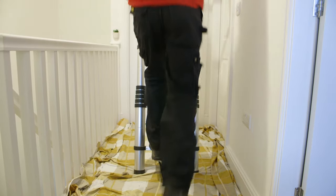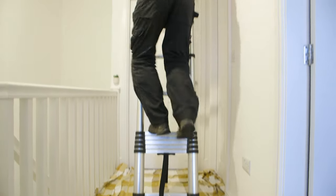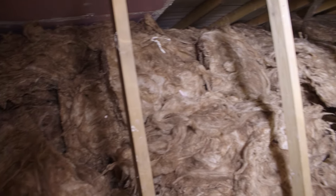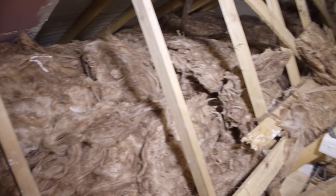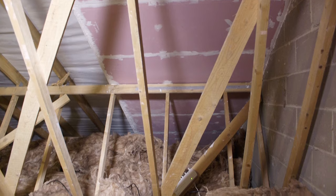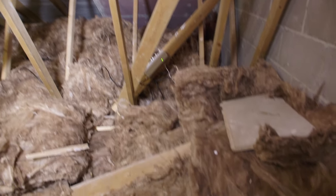Before starting the project ensure that access to the loft is safe and the ladder is secured. Ensure that the loft is well lit so that it's safe to move around and the necessary work can be carried out, and ensure the loft is correctly ventilated before any work is carried out.